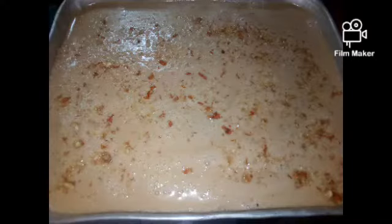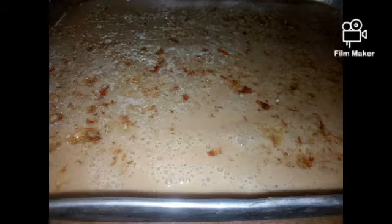Now I'm going to transfer this into the tray. I've taken a tray, applied a little butter, and poured the mixture in. Finally, you can add some grated almonds and seeds, then refrigerate it for around 8 hours.